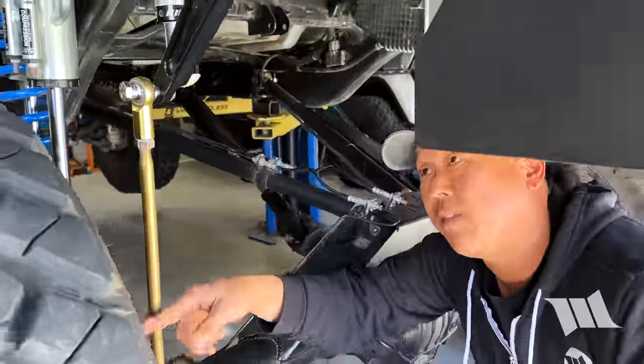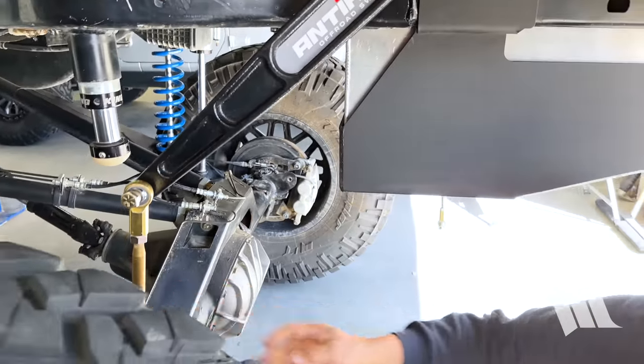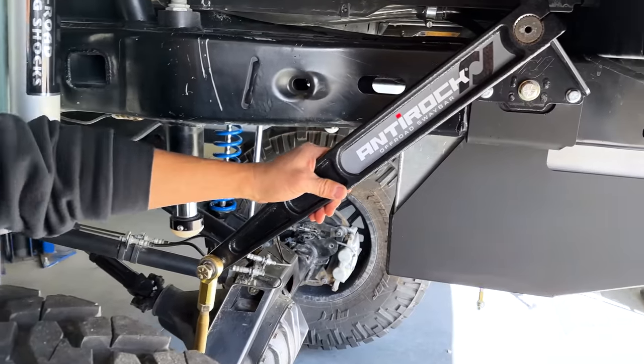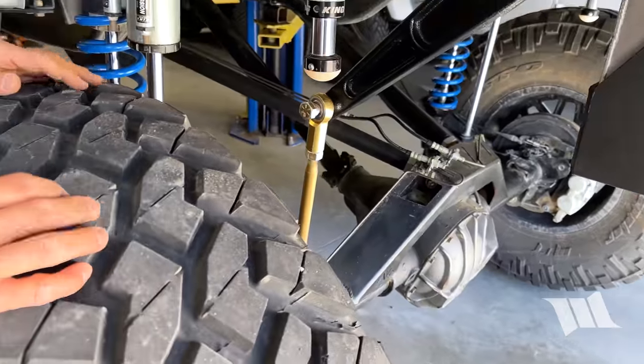At full droop, we still have plenty of angle between the arm and the sway bar link. You can see the tire is freely moving — no issues whatsoever. Take a look at the arm: it's not going to be at risk of hyperextending, overextending, or going backwards.